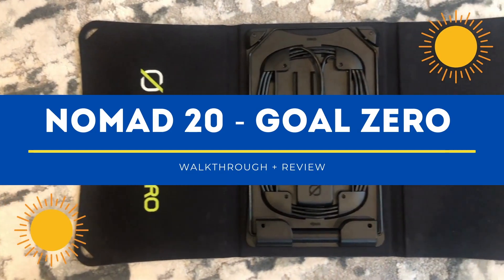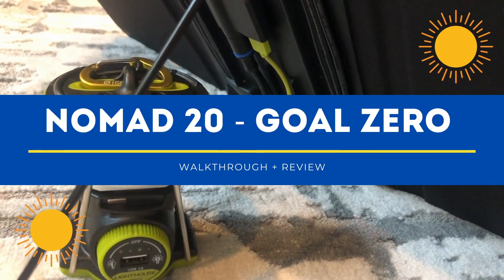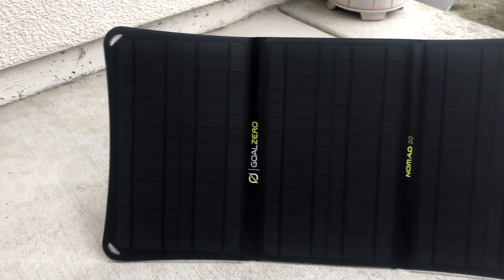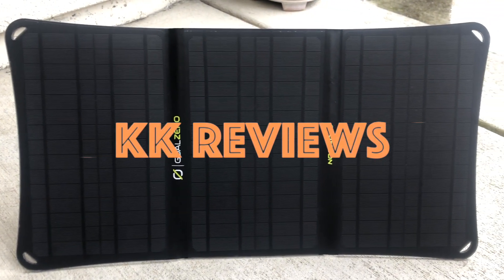Hello everyone, KKReviews here again. Today we're going to be walking through and reviewing the Goal Zero Nomad 20. Wait till the end of this video to see why you should buy this solar panel to pair with your Goal Zero product.